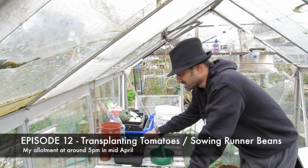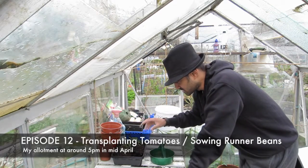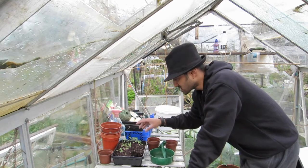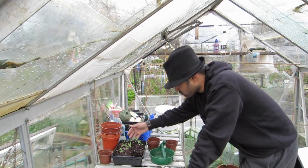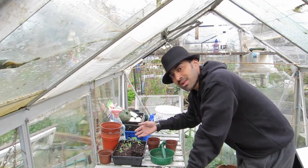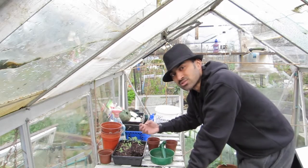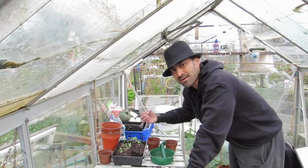So what I'm going to do now is transplant my tomatoes from the seeding tray into a couple of pots. These are about a month old — we're now in the middle of April, I planted them in the middle of March. You can see we've got really good growth, they're about two inches long. A good time to transplant is when they've got the first two leaves and are coming out with their third and fourth leaf. I've found that's a good time.